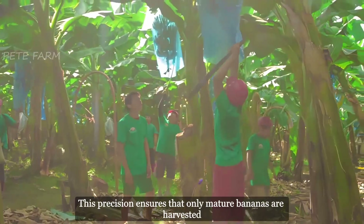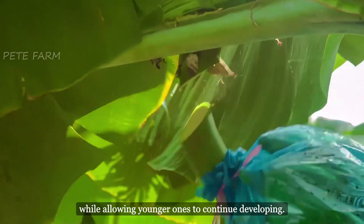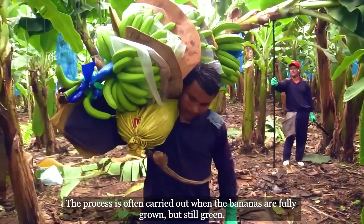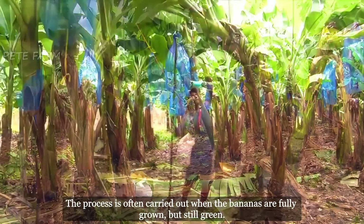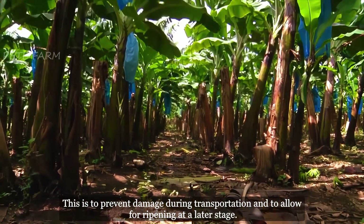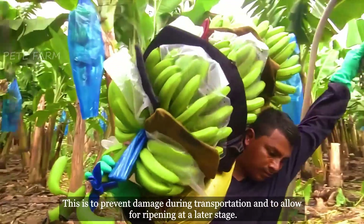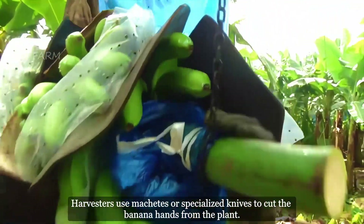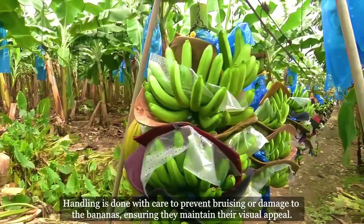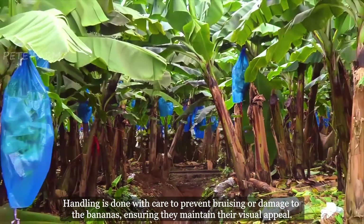This precision ensures that only mature bananas are harvested, while allowing younger ones to continue developing. Timing is crucial during banana harvesting. The process is often carried out when the bananas are fully grown but still green, to prevent damage during transportation and to allow for ripening at a later stage. Harvesters use machetes or specialized knives to cut the banana hands from the plant, handling them with care to prevent bruising and ensure they maintain their visual appeal.